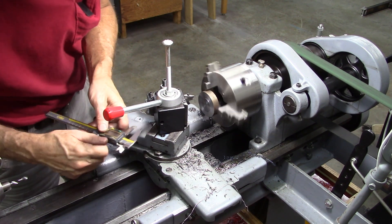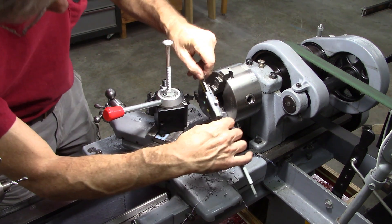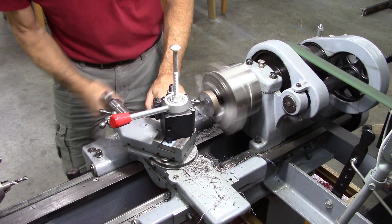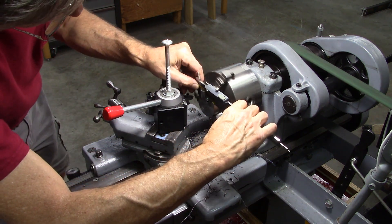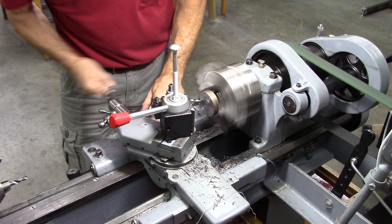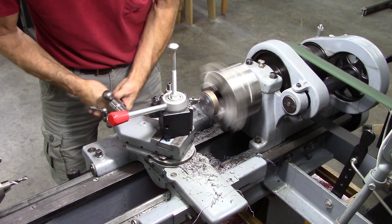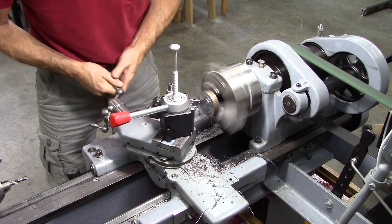There needs to be this width right here — a little less. Not quite there. This is not very critical. A little less. There's the diameter I need to be at. I'm just wasting steel off.